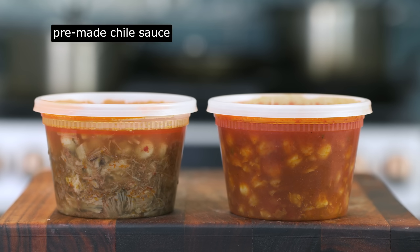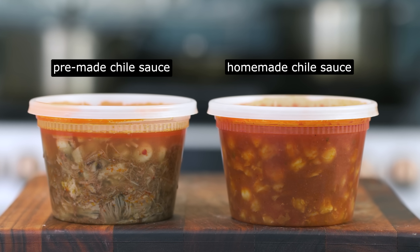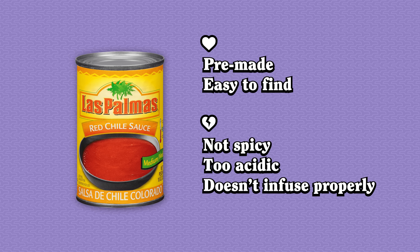First things first, let's get rid of the need for that chili sauce made from scratch. I heard that you can just use canned sauce. Wrong. The sauce from a can is oily, so it floats on top of the braise, never really infusing color or flavor into the broth. Plus, it's got too much acid, so it tastes tangier than it ought to.